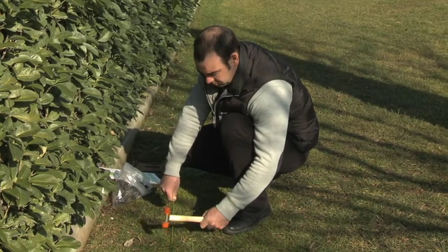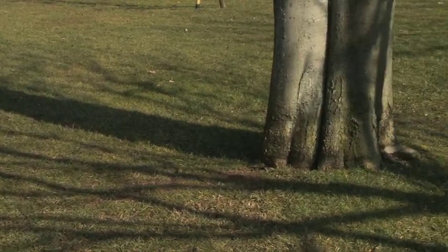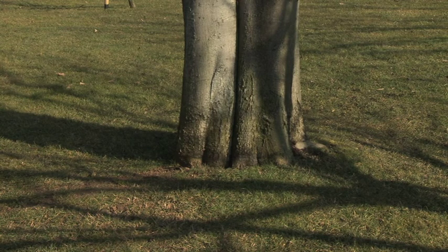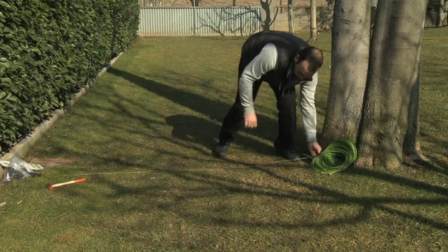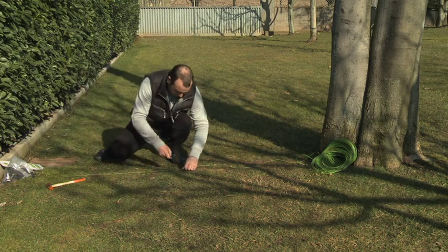Any obstacles that the robot should not collide with need to be encircled by the wire. Place it at the proper distance according to the obstacle's characteristics and in a counterclockwise direction. Lay down the wire in a straight line towards the obstacle and just partially fix the nails on the way to the obstacle. You will complete their fixing on the way back from it.